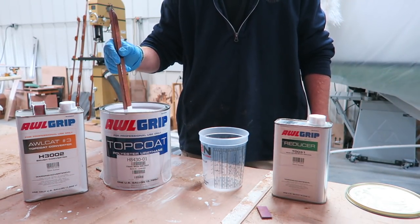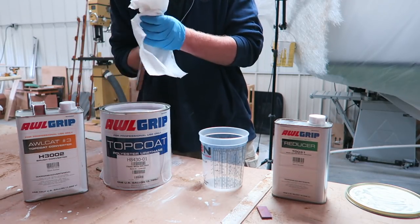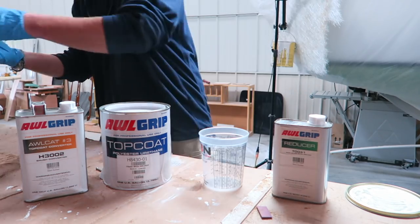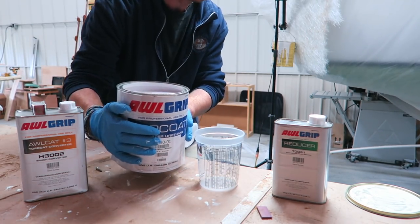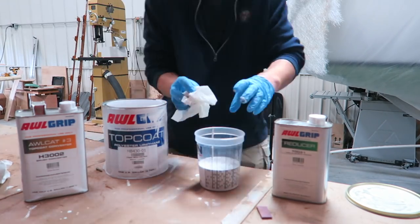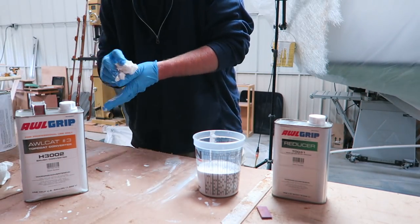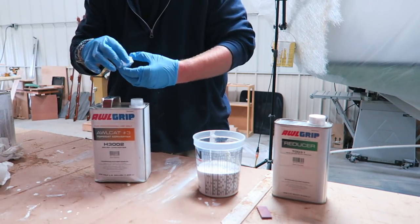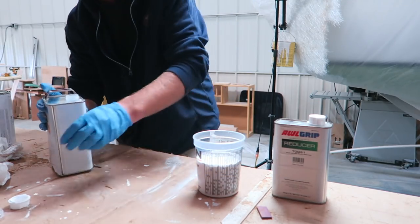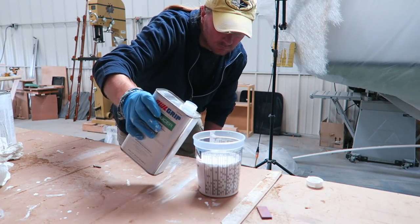Since all of this material is going to be applied by roller, I am using actual AllGrip — not AllCraft, but actual AllGrip — in clipper white. For the catalyst and thinner, I'm using their number-three brushing catalyst as well as their T0031 brushing thinner. This gets mixed two-to-one, base to catalyst. I'm pouring out about 16 ounces of the clipper white AllGrip base, then eight ounces of catalyst, then splashing in about three or four ounces of thinner, and giving everything a real good stir for a couple of minutes before rolling it out.